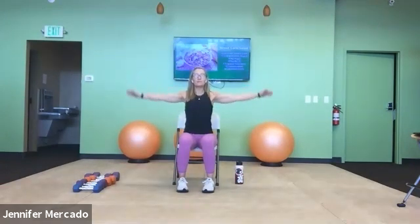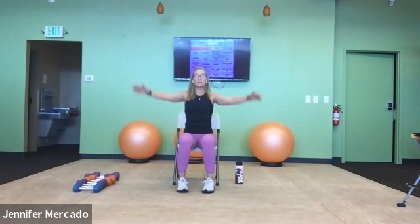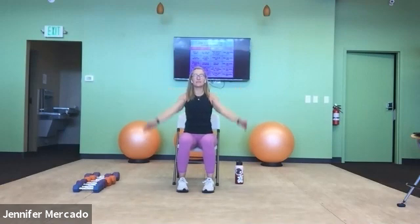You can feel the circles get gradually just a little bit larger. We aren't looking for giant circles yet. Now let's reverse that circle, starting nice and small, gradually getting just a little bit bigger as we go. But as you do so, be conscious of keeping your torso still.